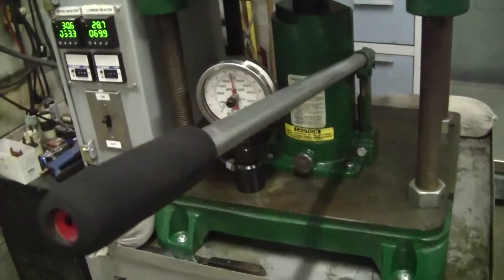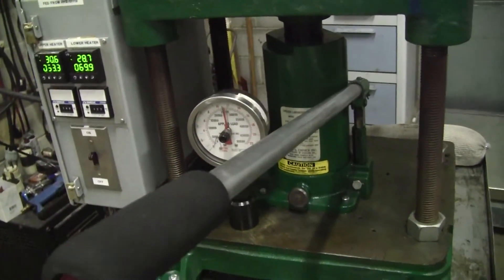This particular press goes up to 25 tons — that's 50,000 pounds.